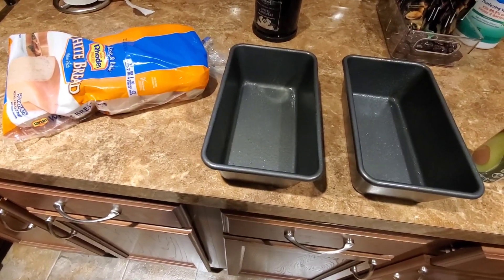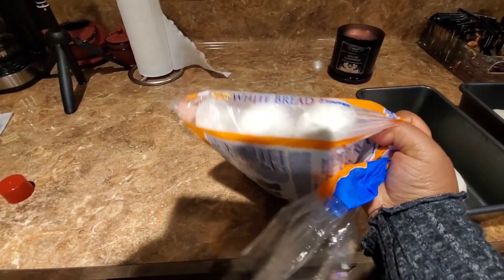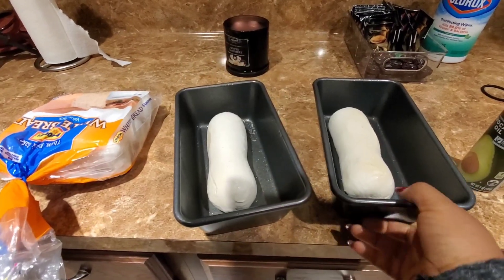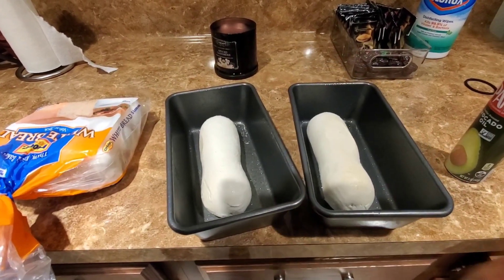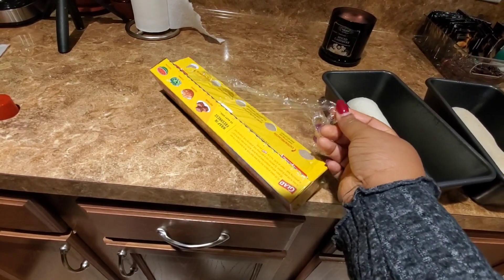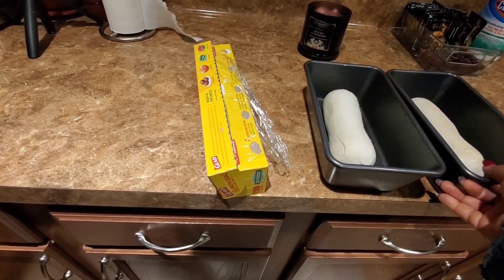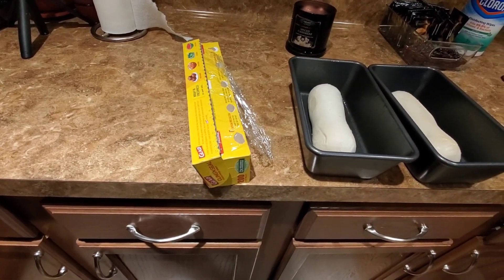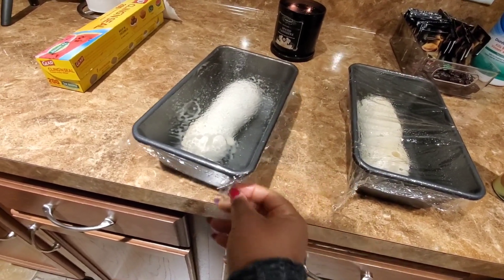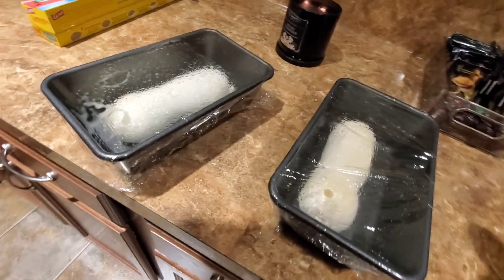Today I'm going to be making lazy bread. As you can see, this is just dough from the grocery store — bread dough. I had to spray the pan and also spray the film wrap that I'm going to use to cover the baking pan. I sprayed the film wrap with avocado spray oil; you can use any oil of your choice.